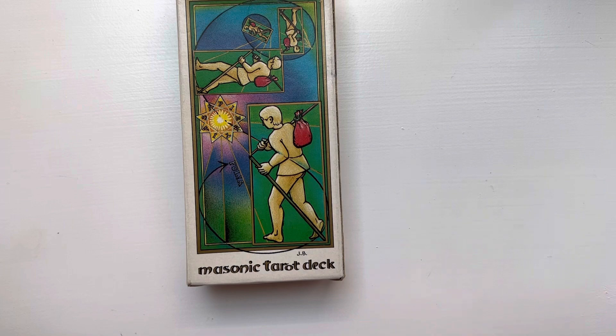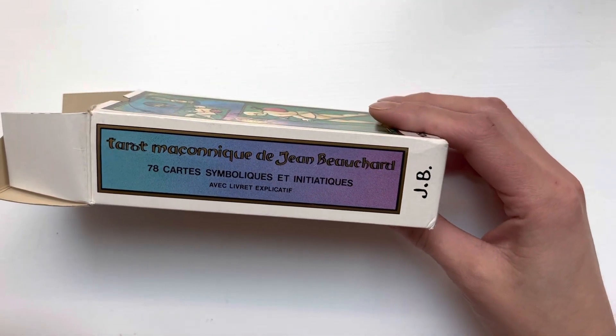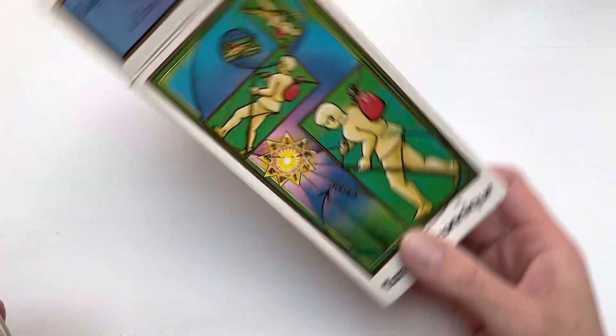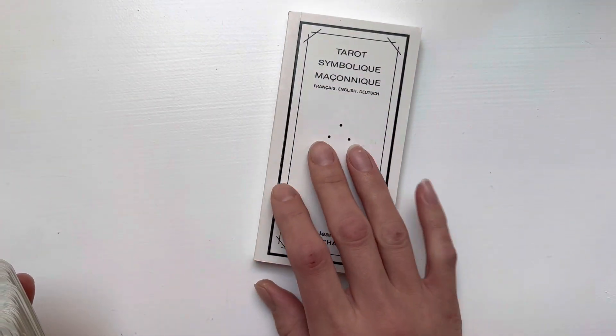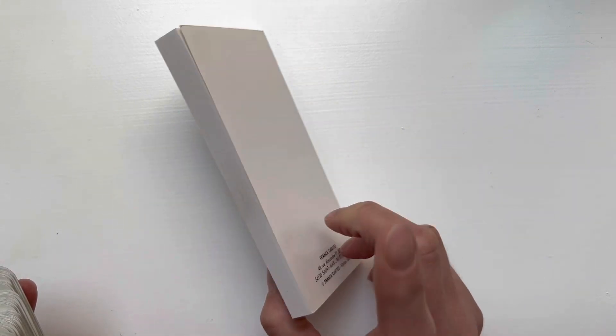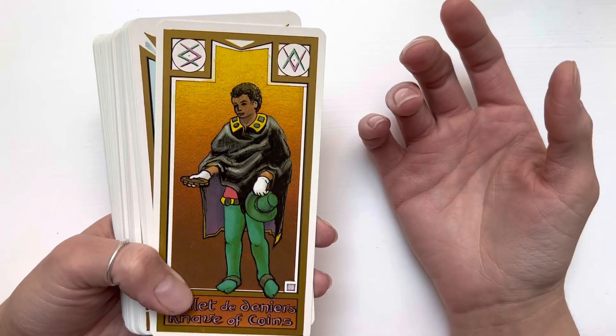I got some new decks — well, not new but kind of new. I got the Masonic Tarot deck by JB, which is Jean Beyond Arc. This is an out-of-print deck I've been keeping an eye on for a while. It has a really nice thick little white book. I haven't dug into it yet, so I don't really know much about the deck. It wasn't even broken in when I got it.